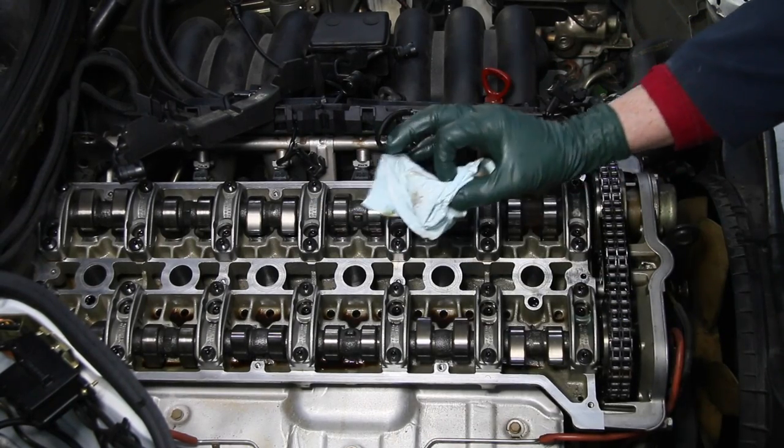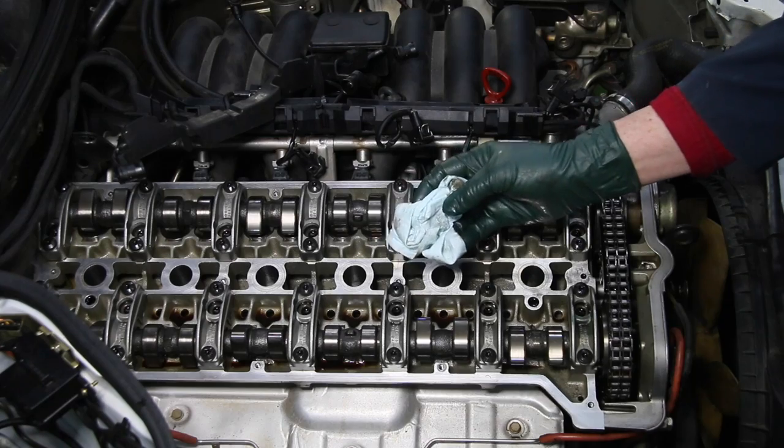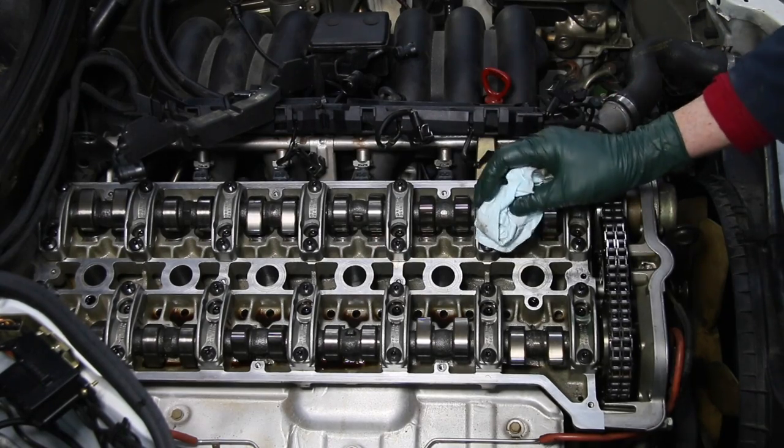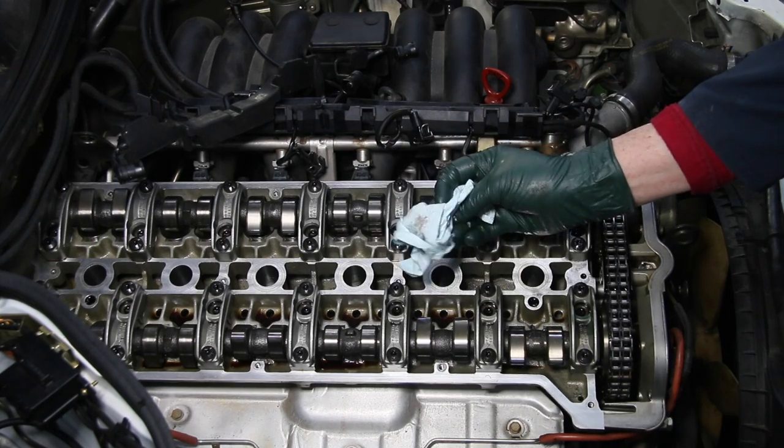So this has become one of my favorite tools — quote unquote — when doing any type of engine work where cleanliness is super important.